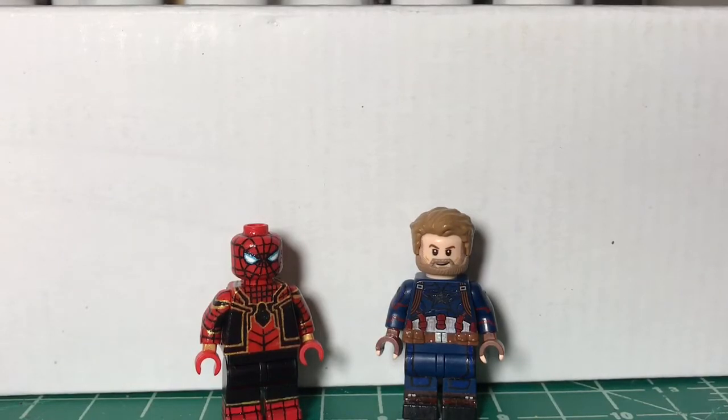I will link his account down in the description below. Something I want to quickly mention is from now on, just for credibility, to prove that I'm actually doing these commissions, so you guys know that I'm actually selling or trading these figures, I'm going to start putting the account names in the description. I'm going to go back to my old videos and do the same thing, just to establish credibility, so you guys know I'm actually doing these commissions and trades, and not just showcasing these figures and titling them a commission.